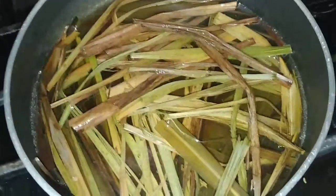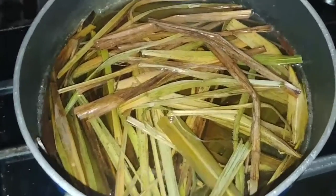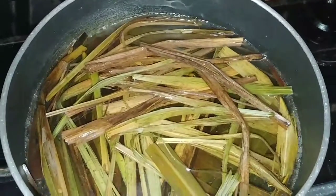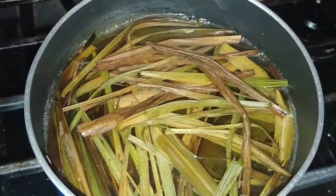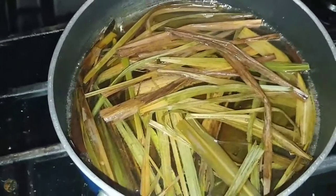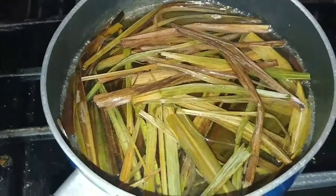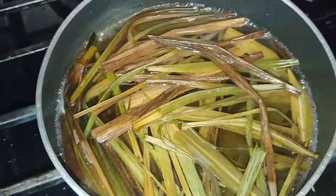Just a sneak peek — it hasn't come to a complete boil yet but it's getting there. You can see the water is turning a slight green, and the lemongrass went from a grayish-brownish color. You can start seeing how it actually looked before it was sun-dried. It's looking really good!